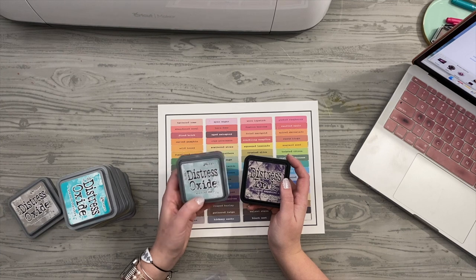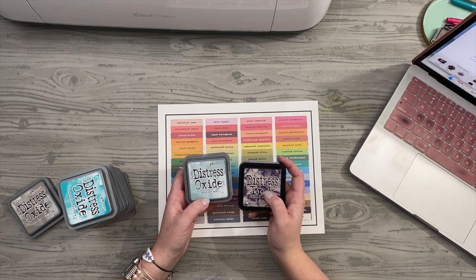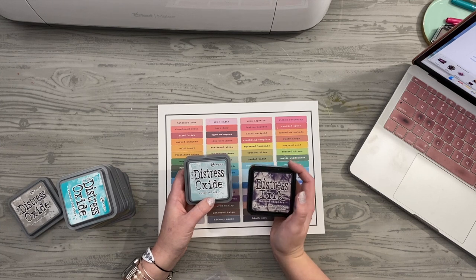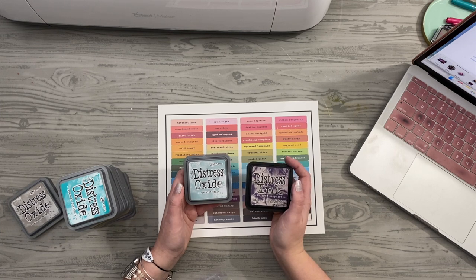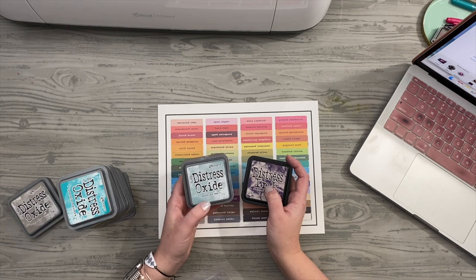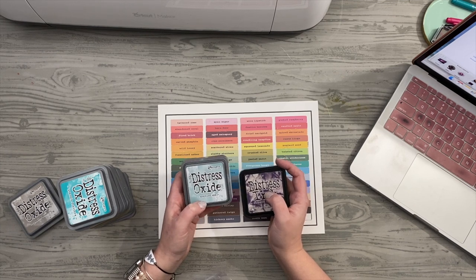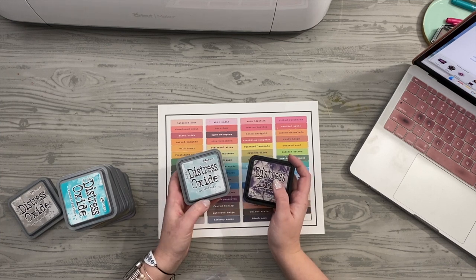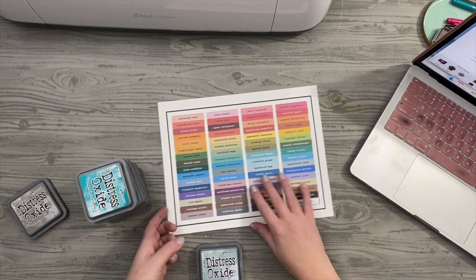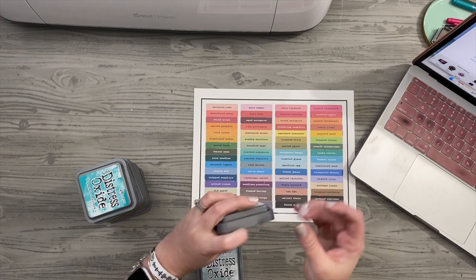The Distress Oxide is a hybrid of dye and pigment ink, whereas the original Distress Ink is a dye ink. Dye ink absorbs into your paper a little bit faster — there's still a lot of blendability with it, and Ranger does an awesome job to have it react with water. It can be a little more intense in color, whereas the Distress Oxide is more opaque, thicker and creamier, and sort of floats on top of the paper for more blendability. I'll do a side-by-side comparison soon. Let's finish labeling all of my inks — they peel off awesome.